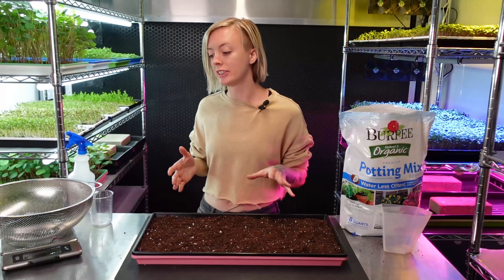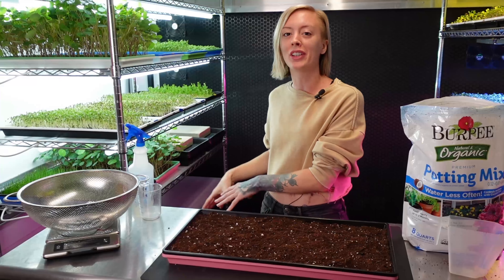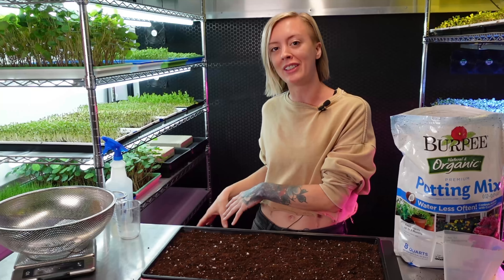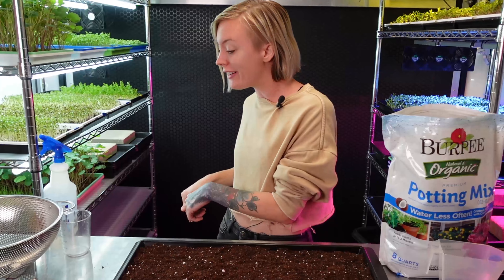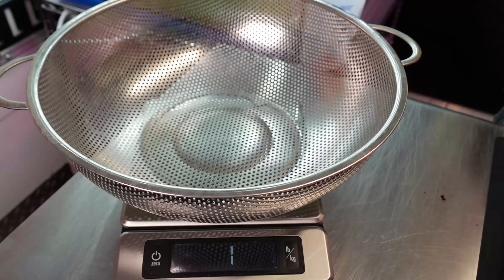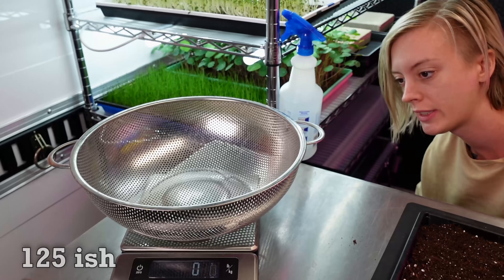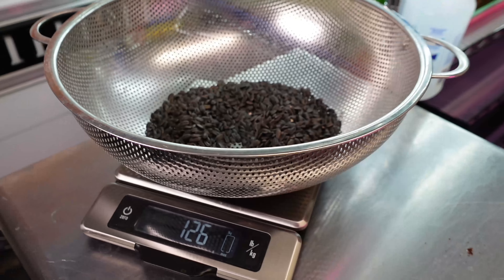Now we need our seeds. I have a 25-pound bag of black oil sunflower seeds from Johnny Seeds. I'm going to go ahead and turn on my scale, make sure zero is out, and we're going to get 125 grams — there, that's close enough, we'll do 126.